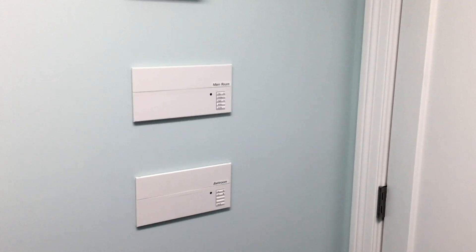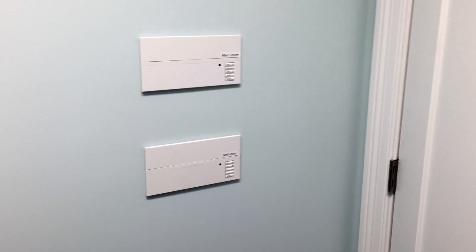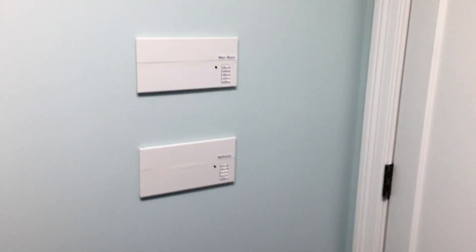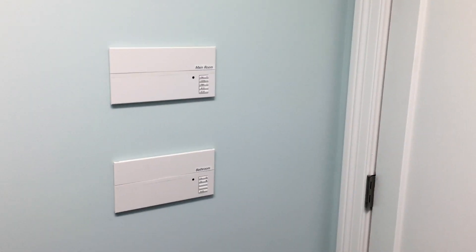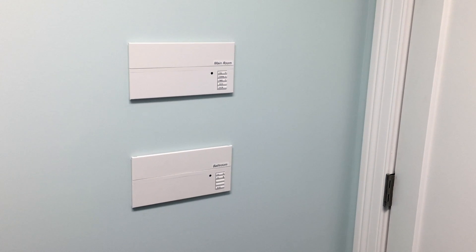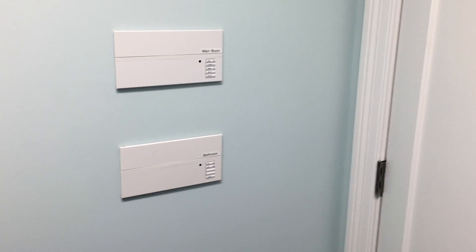Installing this level of Graphic Eye control in new construction requires a tremendous amount of planning. The Graphic Eye controllers can be used as individual standalone options or in whole-house lighting. If you don't have the luxury of new construction, there are some retrofit applications that still allow for whole-house lighting.